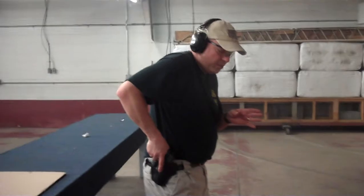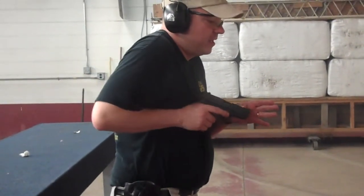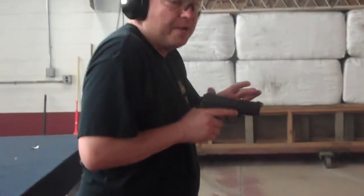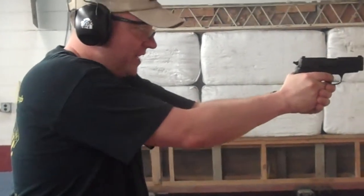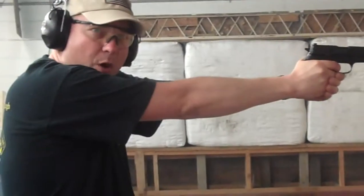Today's technique is committed trigger. The idea is when you're drawing and you're coming up very slowly, right about now I'm starting to look at the sights to make sure they're in line. When my hands meet, I'm starting to pull the trigger. By the time I get fully out, full presentation is when I want it to go off.